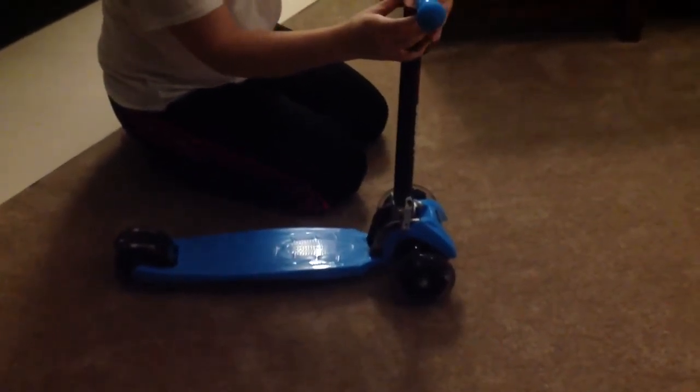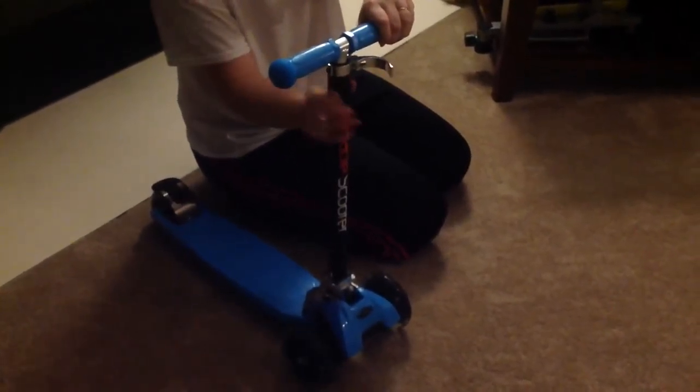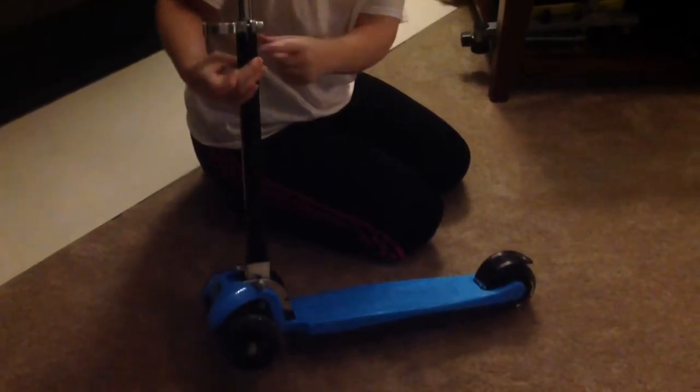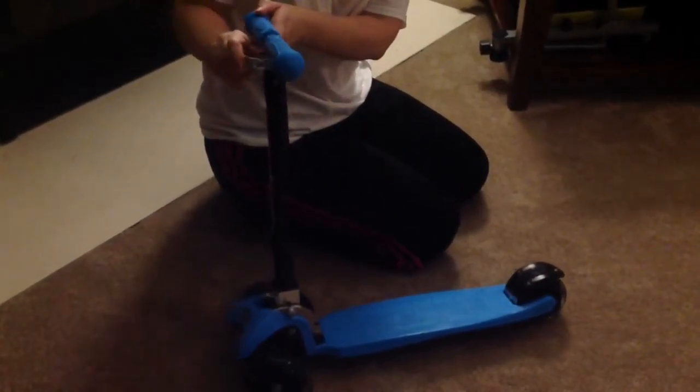The handlebars are also adjustable. There is a little silver thing right here that you pull forward as well as just pull it up. There is a button right here on the side — you push it to adjust it back down and then you lock it into place.